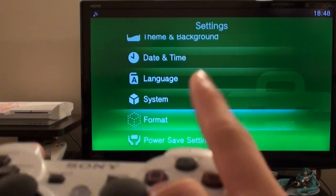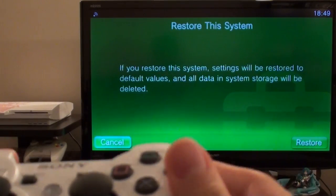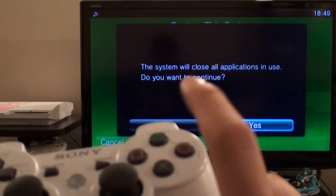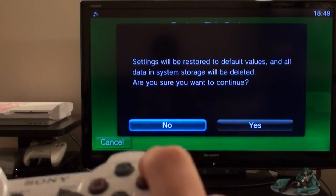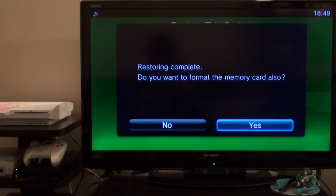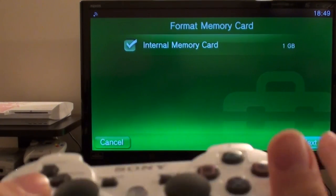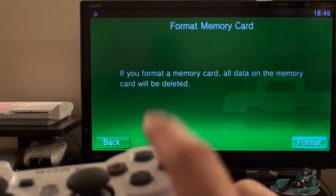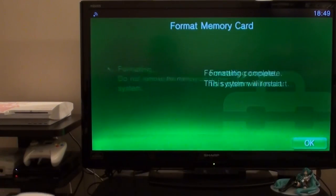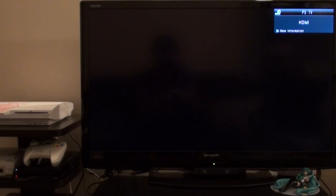The next step is to restore the system settings to factory defaults. Go to Format, then go down to Restore This System, and click Restore on the right. Press circle to confirm — it will say it will close all applications, say yes. Settings will be restored to their default values — say yes. It asks whether you want to format the memory card also. You can say yes to do it all clean — the only memory card in there is internal memory. Confirm multiple times, say yes, and format. Format is complete — press OK. The system will now restart and once restarted you can log in with your US or UK account.